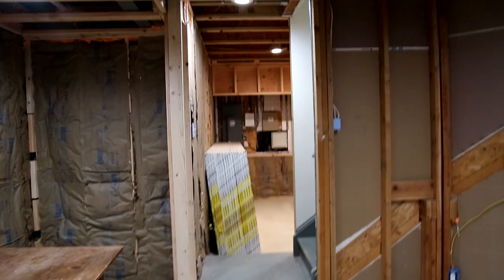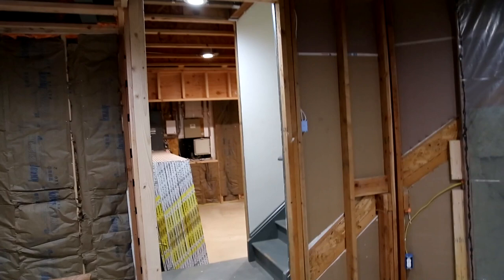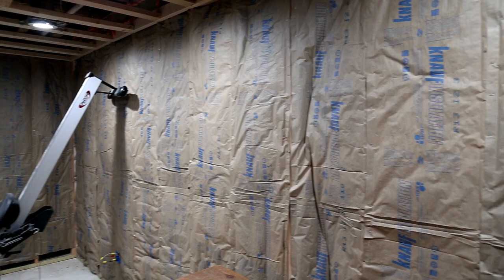Right now we're standing in the middle of the gym — you can see that's the basement stairs I came down. Coming around toward the back, you can see all the way across the gym space. All the exterior envelope is completely insulated with fiberglass insulation.